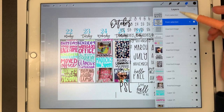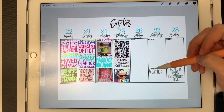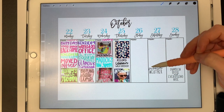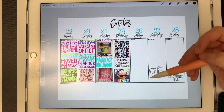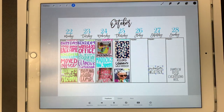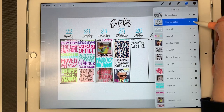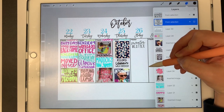Now I can completely delete my sticker layer since I don't need any more stickers from it. I'm left with these two stickers on their own layers so I can move them around freely. I'm going to put this sticker here, and then I'm going to hide the other sticker for now because I'm not sure where I'm going to place it.